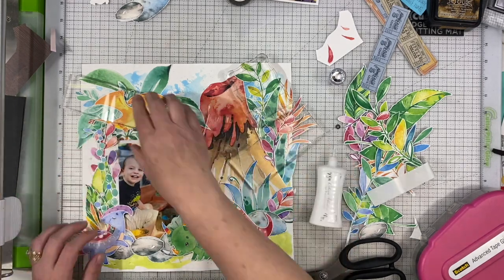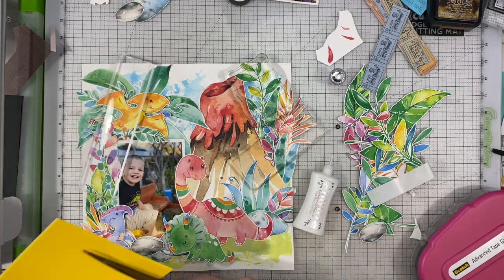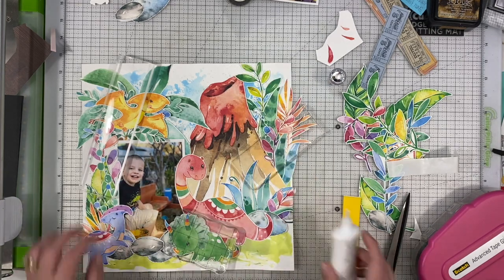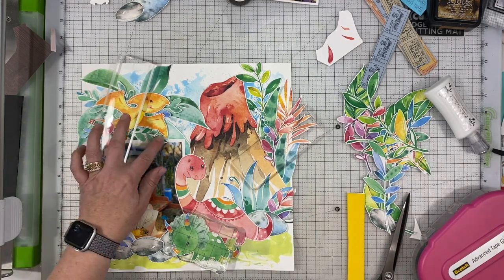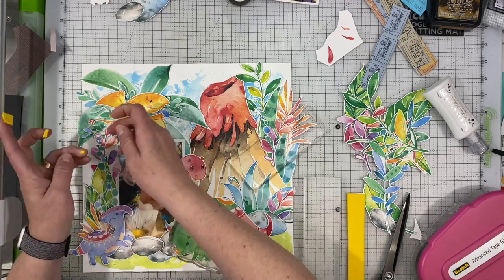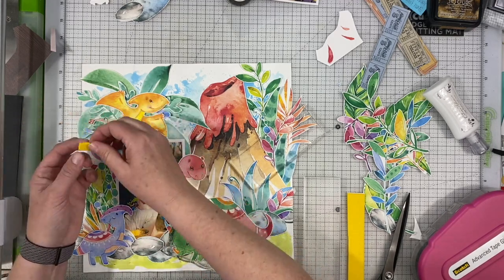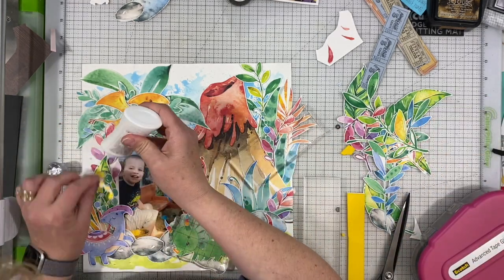One of the reasons I'm doing that is because the frame these are going on doesn't have a huge gap in front. It's not a shadow box type frame. I've created a little extra gap by putting a couple of spacers between the glass front and the actual layout. But in order for it to keep any dimension, things do have to be popped up because there will be a little bit of pressure on it from being inside the frame.